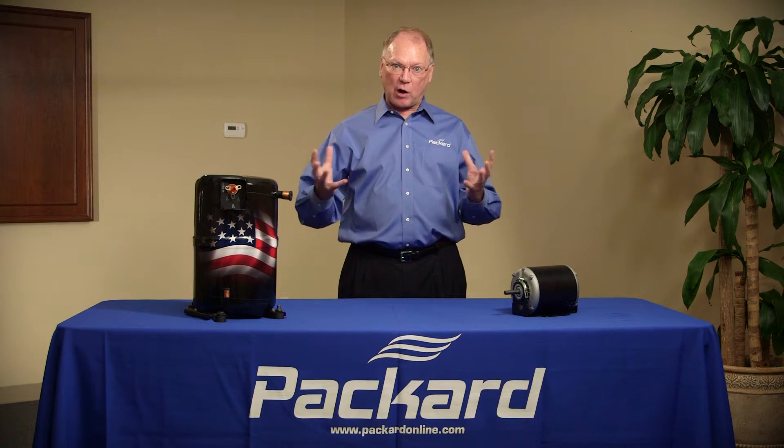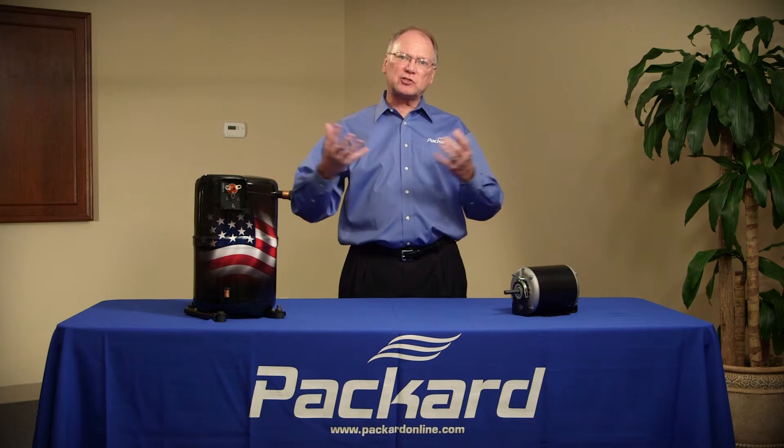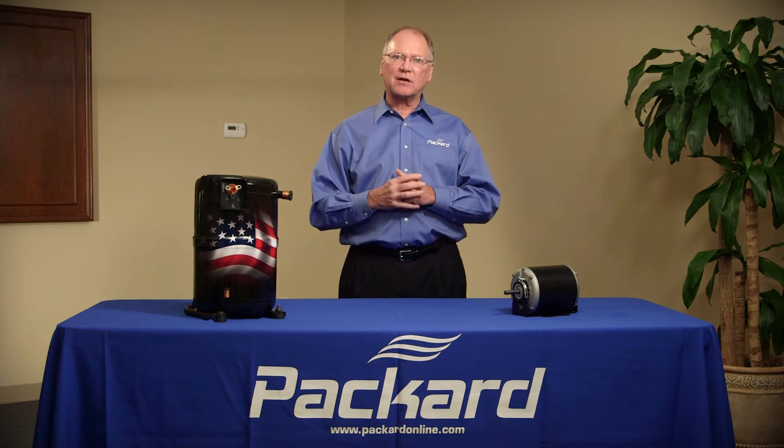So a variable frequency drive, by changing the frequency to the motor, allows me to adjust the performance of my system based upon the demand of the system.